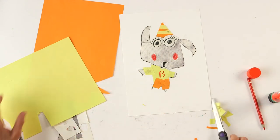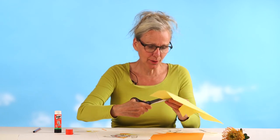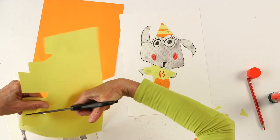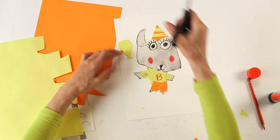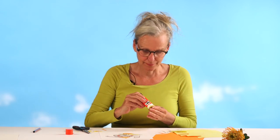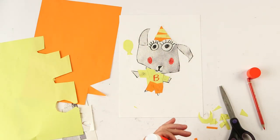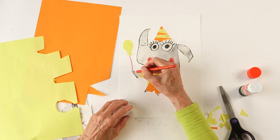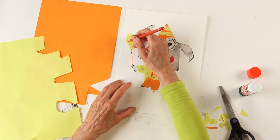And what I also want to do is give him a balloon. So make a circle — maybe that's a bit big, so I make it a bit smaller. A birthday balloon. And he holds it in his hands. And maybe give the balloon some eyes and a big smile.